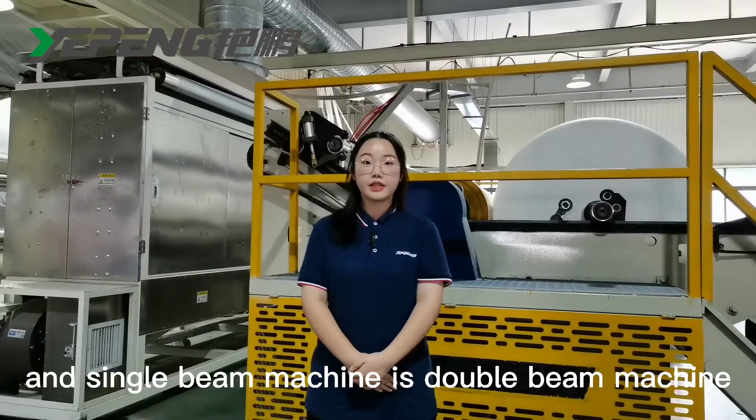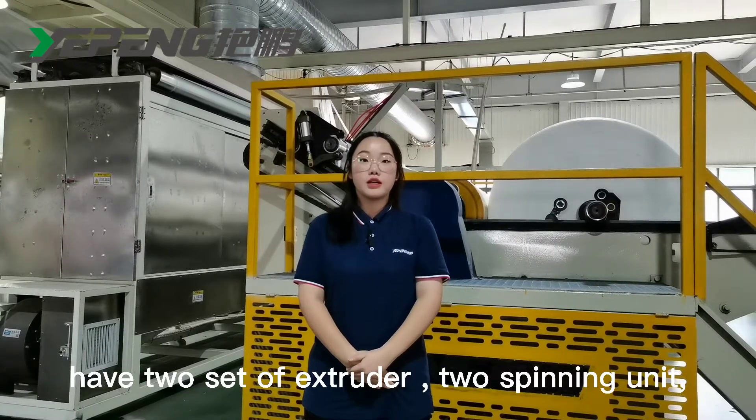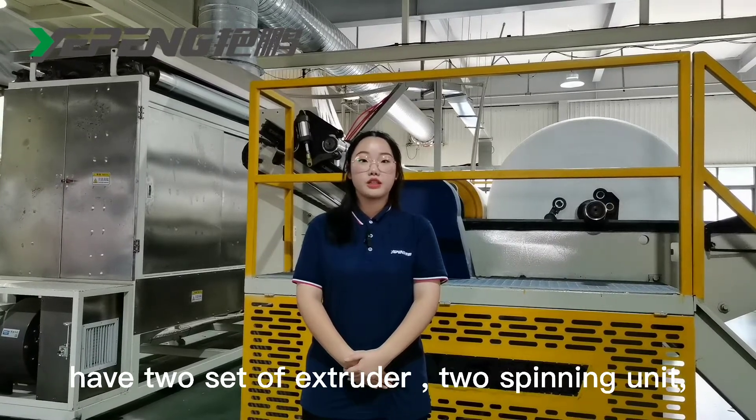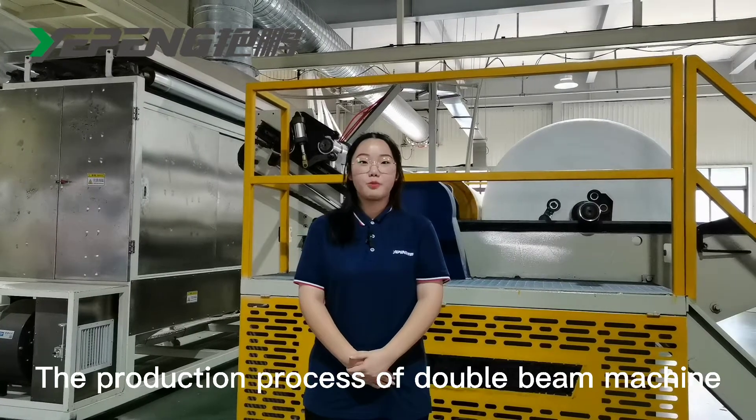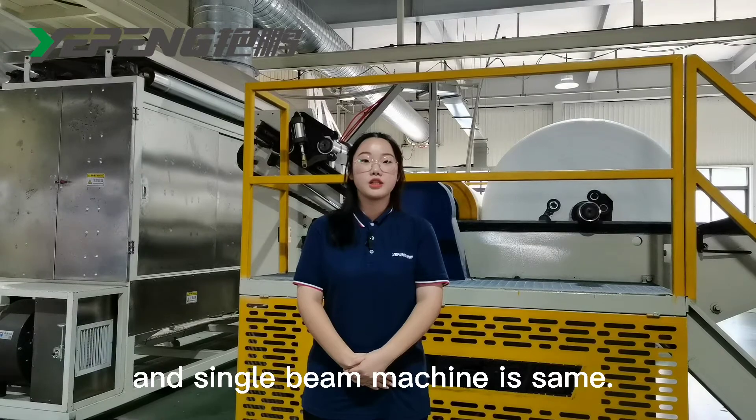The difference between the double-bin and single-bin machine is that the double-bin machine has two sets of extruders, two spinning units, two structuring units, and two drafters. The production process of the double-bin machine and single-bin machine is the same.